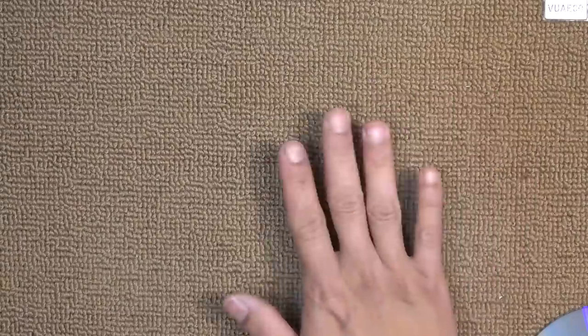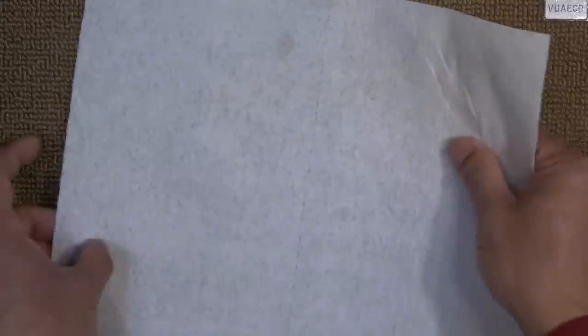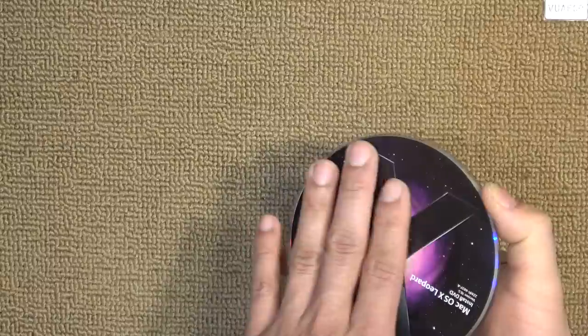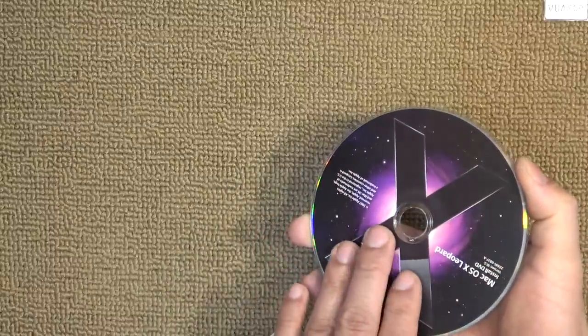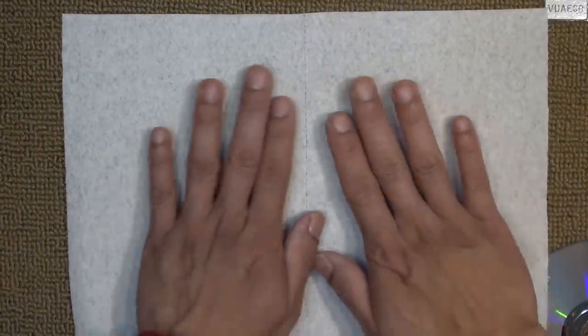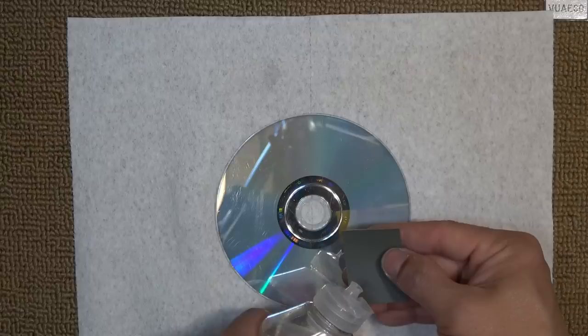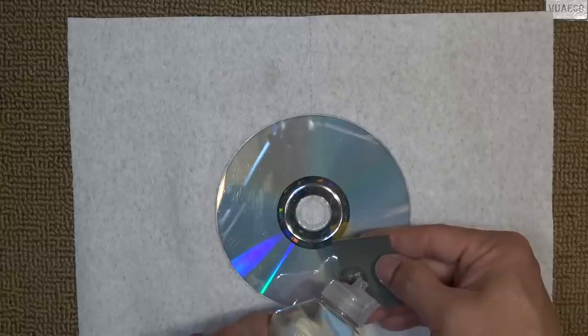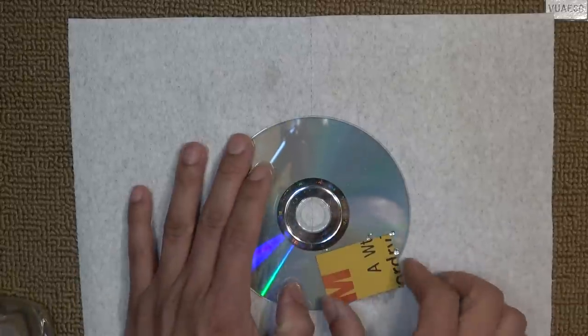The first thing you're going to do is prepare your working surface — it has to be soft — to protect your CD from being scratched on the data side. So what I do is use a piece of paper towel made by Viva; it's very soft. I'm going to use my sandpaper and since this is wet sandpaper, I'll give it a little bit of water.